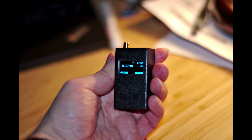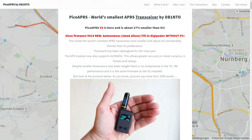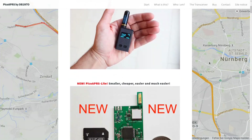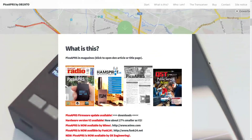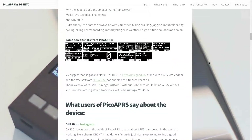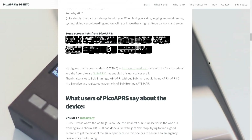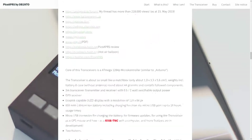I originally bought this device for hotel room packet use, with the GPS tracking as a secondary bonus. I wanted to do a review back then, but my work and lifestyle meant it never happened. The device you're seeing here has been dropped a few times — face down on the screen — so there are a couple of scratches, but it survived really well. If you're interested, check it out at picoaprs.de. The device is made by DB1NTO, and it's literally the size of a small box of matches, so it fits anywhere.